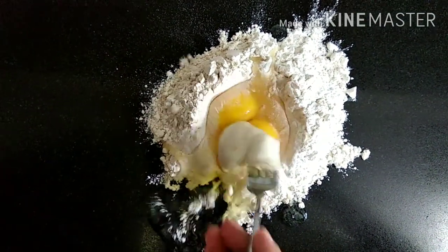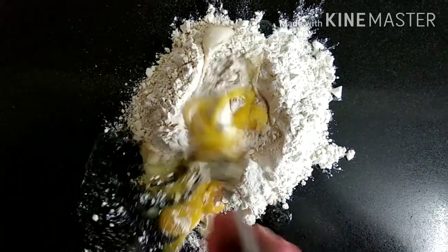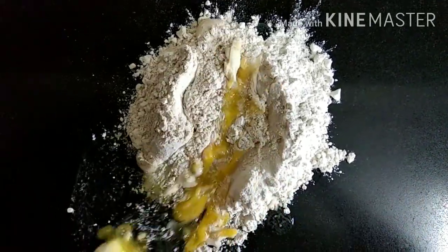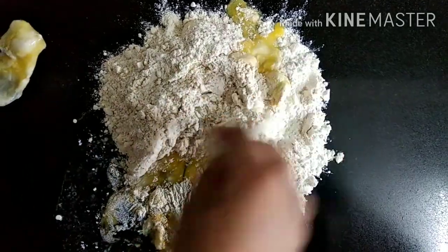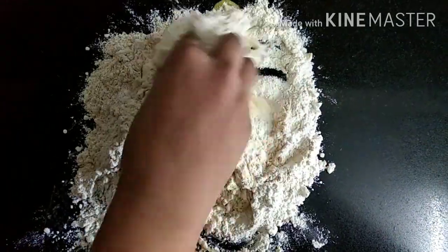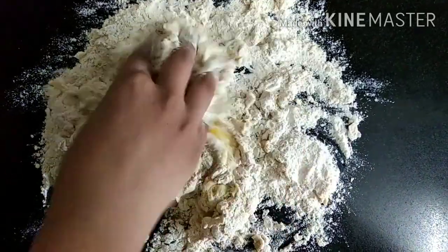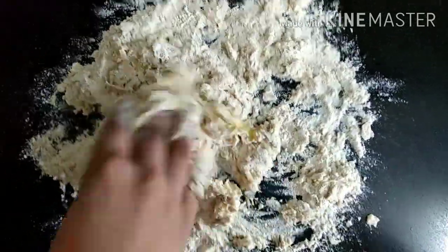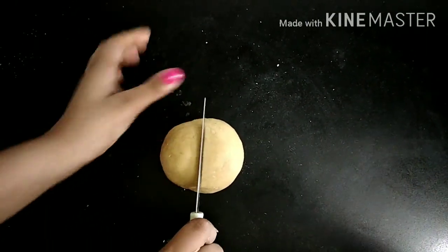Now you're going to take a fork and break up the yolks. Try to combine them first a little bit with the fork, and then we're going to use our hands to form this into a really tight dough. Keep mixing until you form a dough. This is how our dough should look — form this into a ball and now we're going to cut this dough in half.